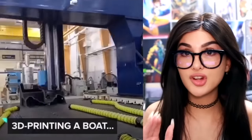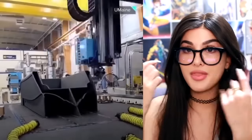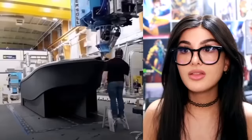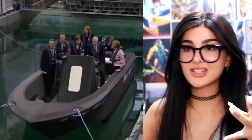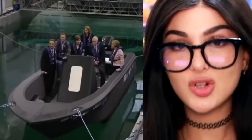I never knew this was actually a thing — 3D printing a boat. Like a 3D printer on this scale — it's 2030, we're gonna be 3D printing houses. There it is, a whole entire boat. The test subjects are chilling in it with life jackets on. If y'all can't trust this, how do you expect me to?